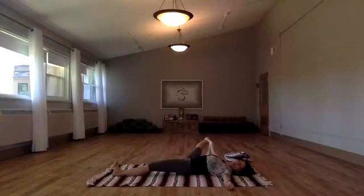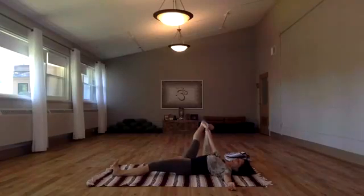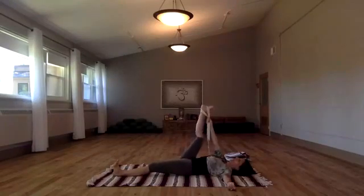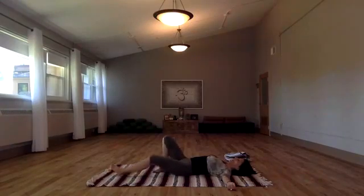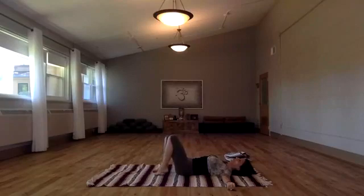You engage just to the degree that you can, and you realize that the body opens more. Then from here, draw it back once more. Take that leg all the way down and just notice the effects — it should feel pretty wonderful. Repeating this is definitely recommended before moving on, but for the sake of our time together we move on.